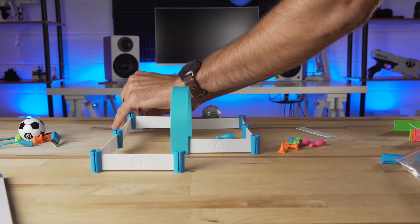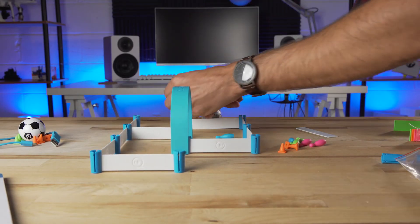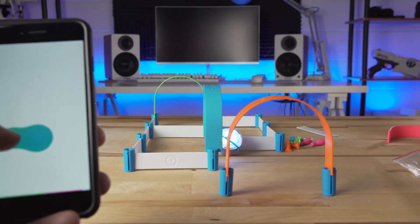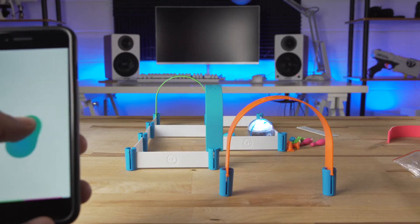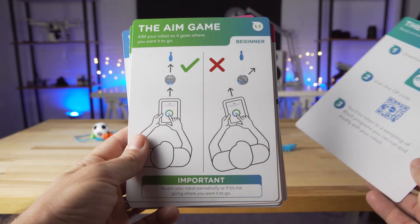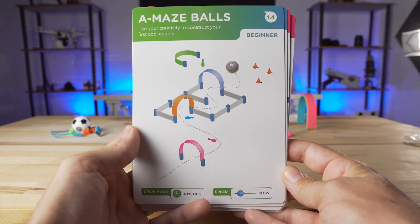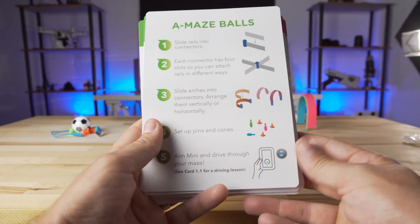In addition to the three cones, the Activity Kit comes with six pins and a 28-piece construction kit. This way, when used with the Activity Cards, or just in your own imagination, you can build different courses for the Sphero Mini to run. The Activity Kit comes with a great selection of ideas for getting to know the Sphero and its capabilities. The first activities teach you how to control the Sphero Mini, and then get into some more intense courses to practice your skills and control. Each card has a quick demonstration on front and some more detailed instructions on back to make sure you know what you're doing.